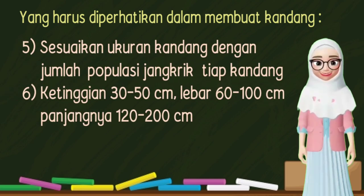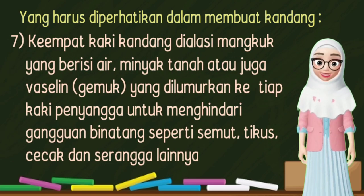4. Sisi dinding kandang dibuat lubang yang ditutup kasar untuk memberikan sirkulasi udara yang baik dan untuk menjaga kelembapan kandang. 5. Sesuaikan ukuran kandang dengan jumlah populasi jangkrik tiap kandang. 6. Ketinggian 10-50 cm, lebar 60-100 cm, dan panjangnya 120-200 cm. 7. Keempat kaki kandang dialasi mangkuk yang berisi air, minyak tanah, atau vaselin yang dilumurkan ke tiap kaki penyangga untuk menghindari gangguan binatang seperti semut, tikus, cecak, dan serangga lainnya.